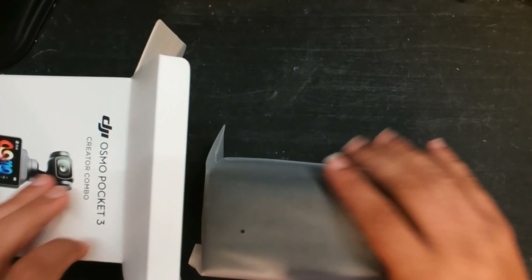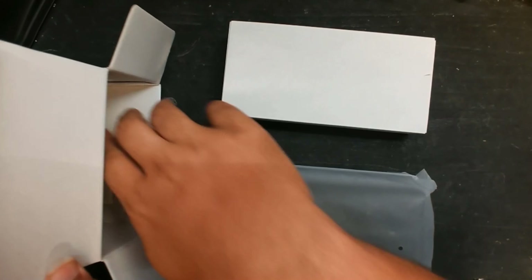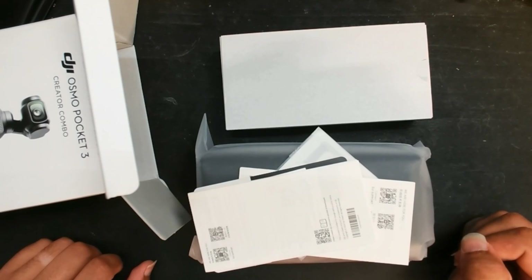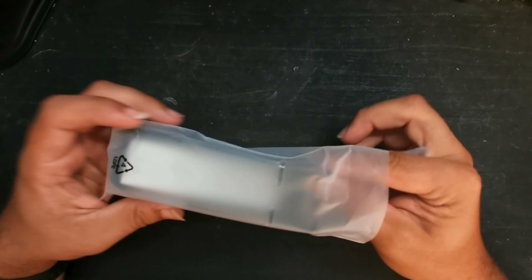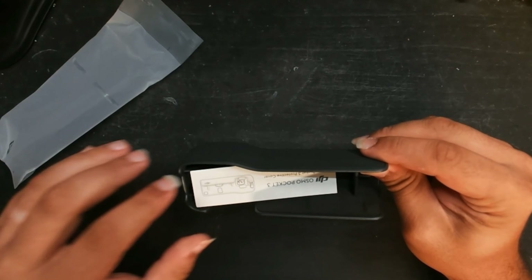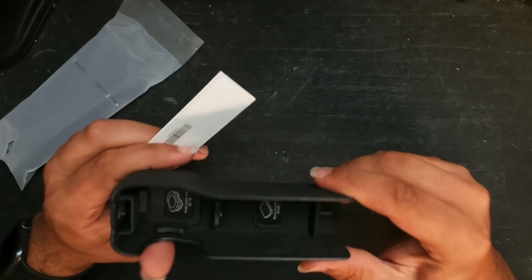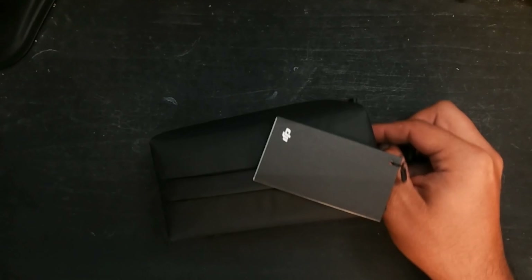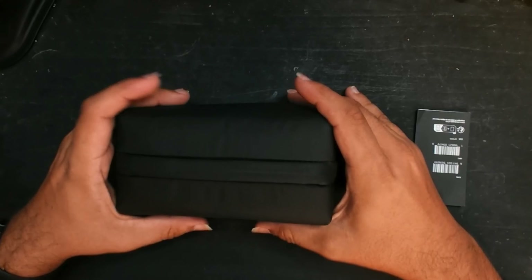Inside the box, we got the main unit, a smaller box, and some reading materials. Inside the smaller box is the carrying case for the unit and accessories, and inside is the main pouch containing everything.